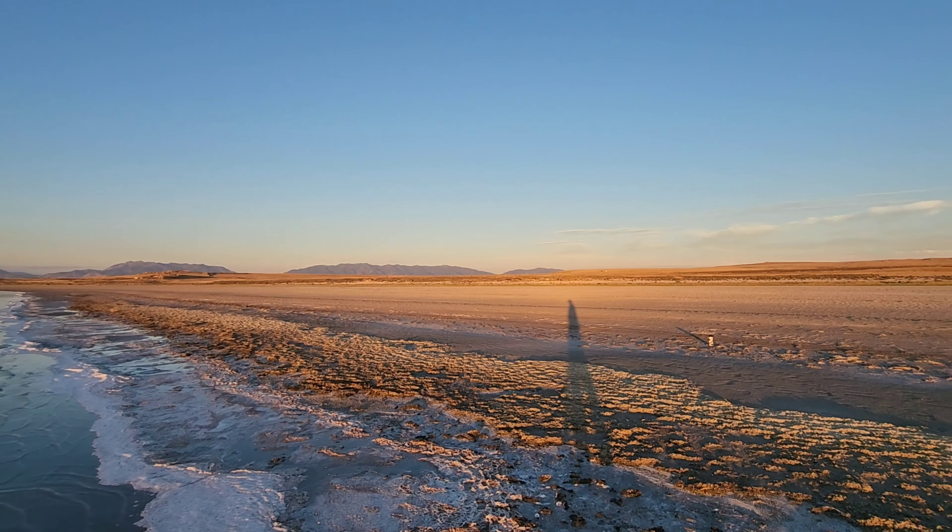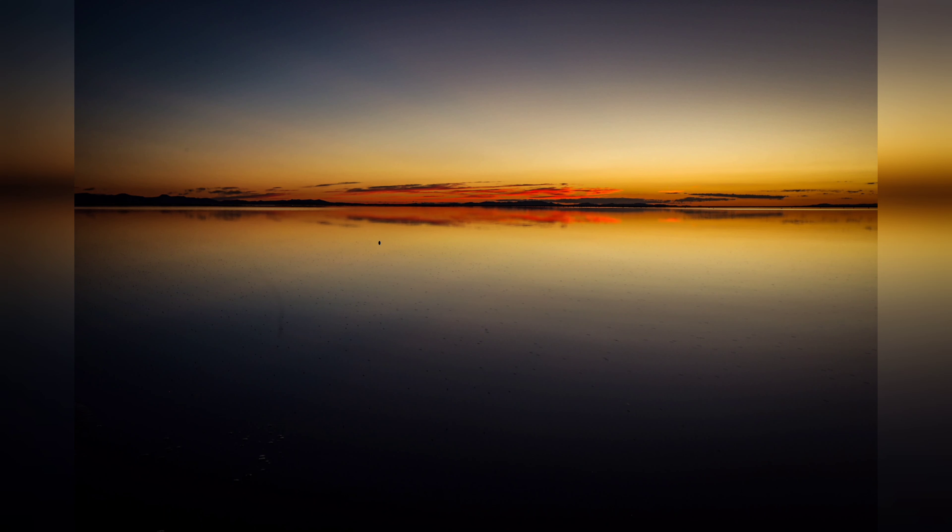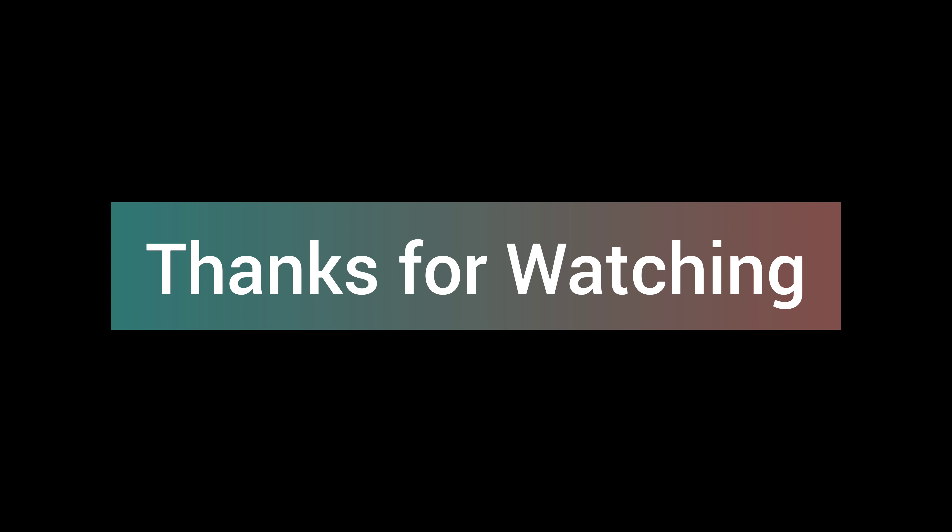I'm currently down on where the water used to be. The beach used to be all the way up there — that's a long ways out. I made it down here. I might go out into the water, but it just looks gross, and there's all these flies — you can see the flies, there's definitely flies. And here's my setup right now.